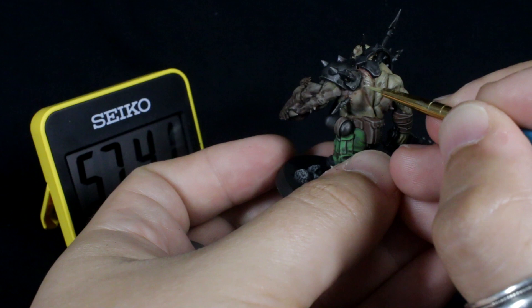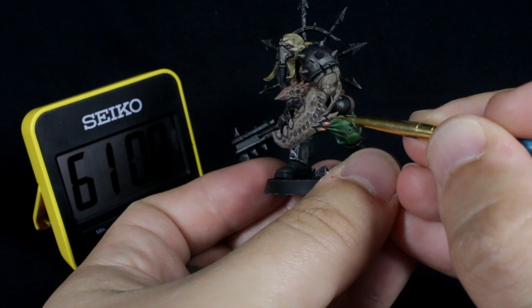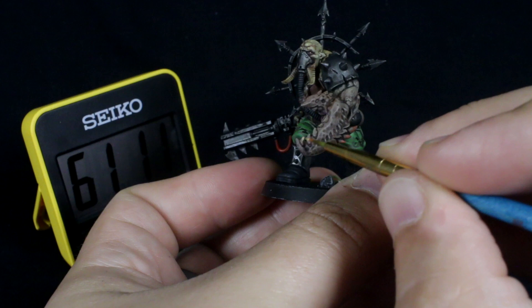I added a little red into my flesh color on the palette and used this color to highlight the claw in the same way, picking out the spines and the raised areas to add a bit more saturation to the area.